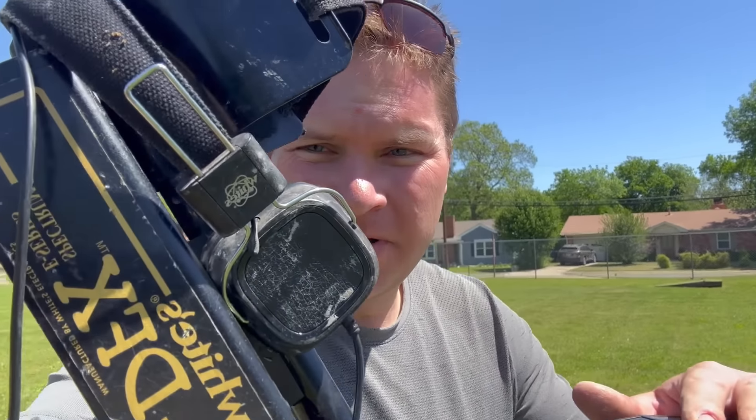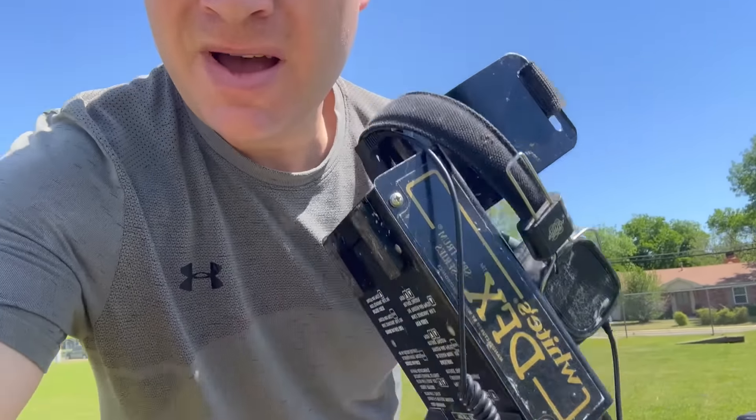Well guys, it's time to say goodbye to the DFX — it's pretty much done. We're going to end it with that silver dime. It had a great run. Now we're going to follow Randy over here with the Equinox. Whites, I know y'all are out of business — y'all gave a great product for many years. I've been able to use the XLT for over 20 years. This DFX has been amazing. I wish y'all were still in business, but gotta go to Minelab. Let's go check out the 800 while I save up for a Manticore.